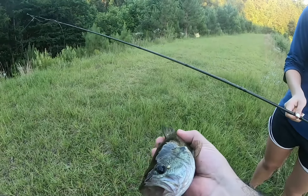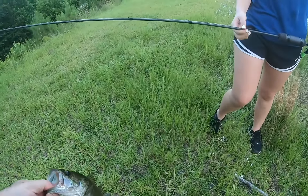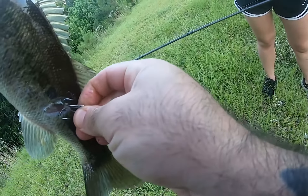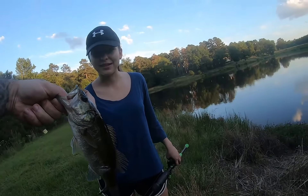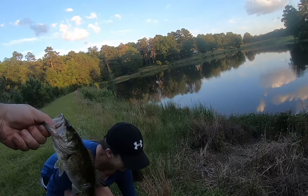Nice little baby bass. Why did I hook him on the side? So when he came out and swiped at it, you yanked - which is what you're supposed to do. And so even though he missed it, here's your first fish! You got to hold him and you get to let him go.